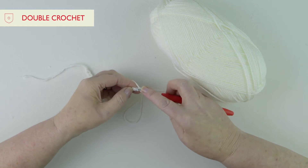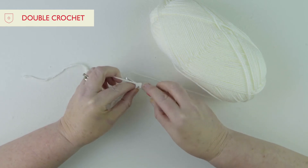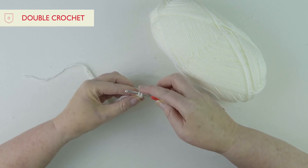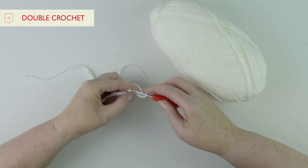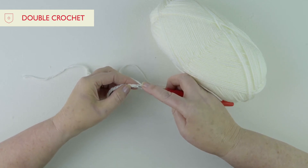We put our hook and push it into that first chain on the row, put the yarn round and pull through. Now we've got two stitches on the hook — yarn round again and pull through two — and that's your first double crochet. Then we're going to go into the next stitch.